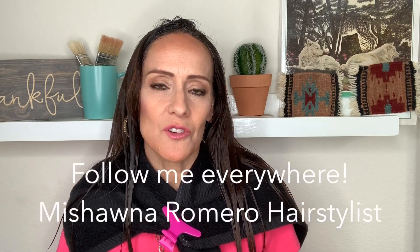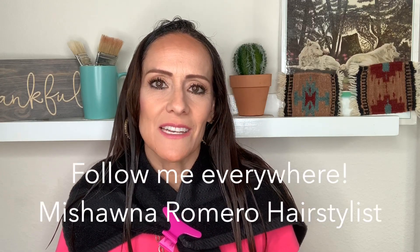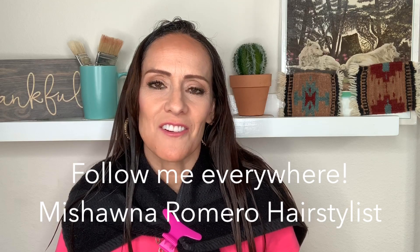That's it! Let me know how it goes. Be sure to follow me everywhere throughout this coronavirus situation — I'm going to be posting on my social media. You can find me at Mishana Romero Hairstylist. Thanks so much for watching, talk to you later, and stay safe!